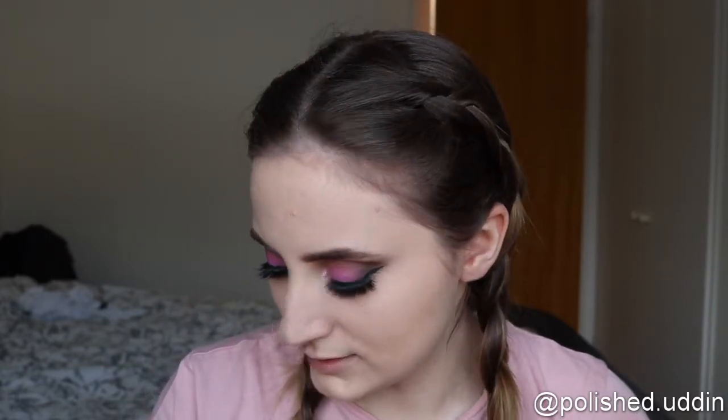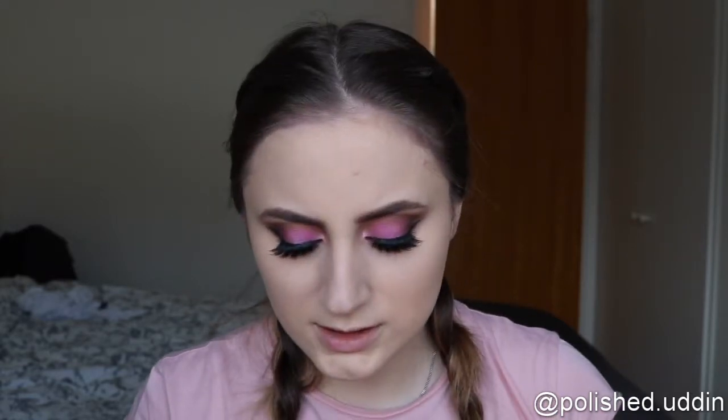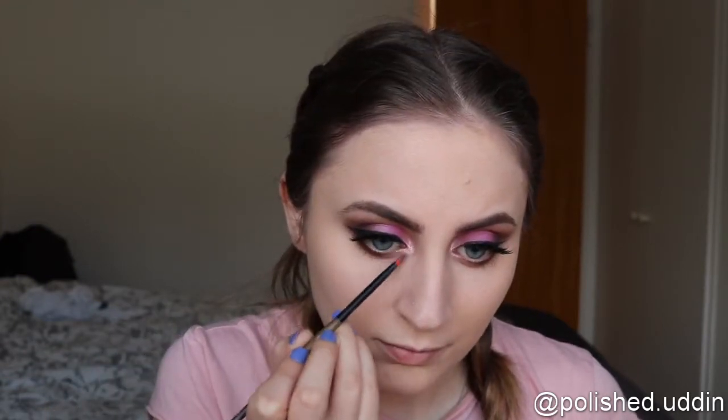I am going back in with the Modern Renaissance Palette and the color Cypress Umber and I will be putting this underneath my lower lash line. I am also going back in with the Magic Palette by Juvia's Place with the color Osun — whatever it's called — putting it in my inner corner on the lower side. And I am going back in with my mascara to put on the lower lashes.